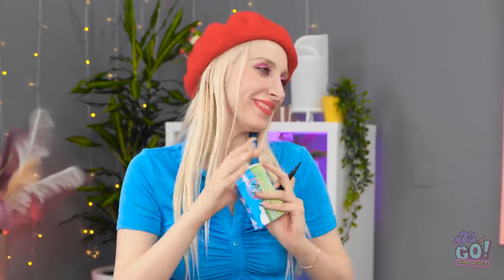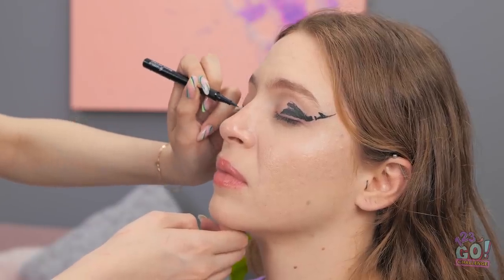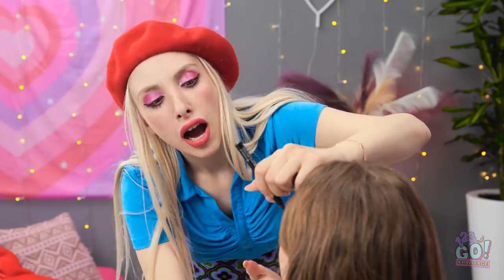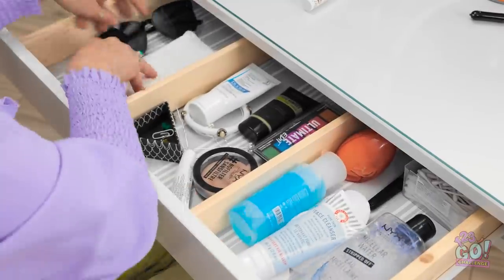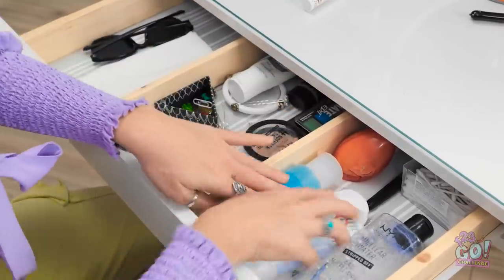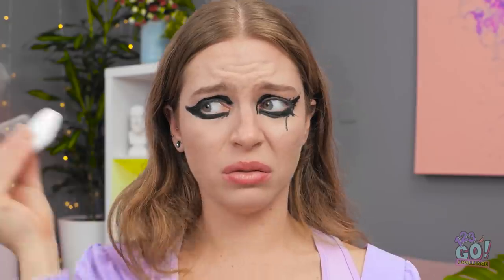Feeling better already. Now look right at me, okay? My hand's not so steady this time. All finished! It looks great! I'm scared… AHHHHH! I've gotta get this stuff off me! Where's my makeup remover? This better work. I finally look like myself again, but I still need to do my makeup.